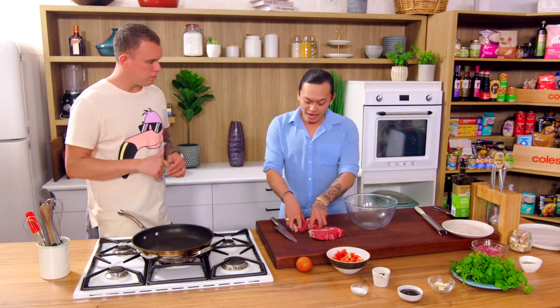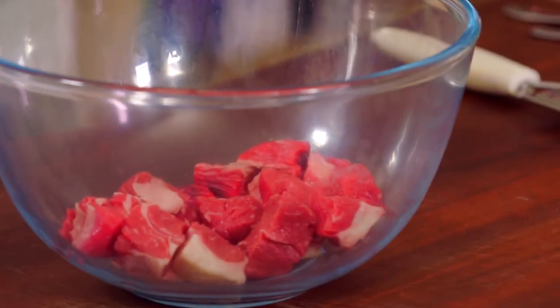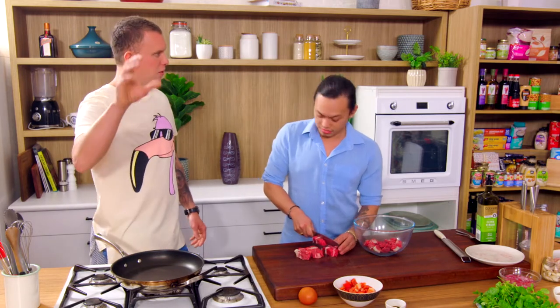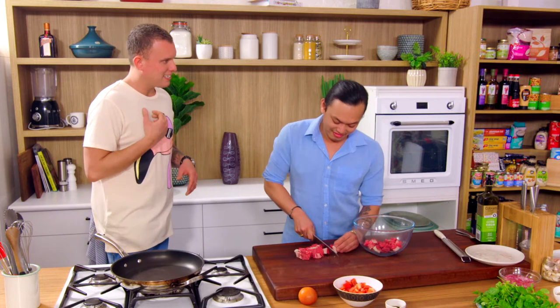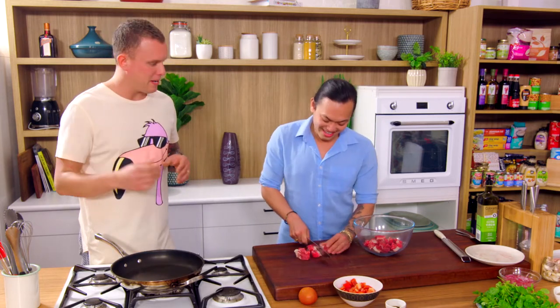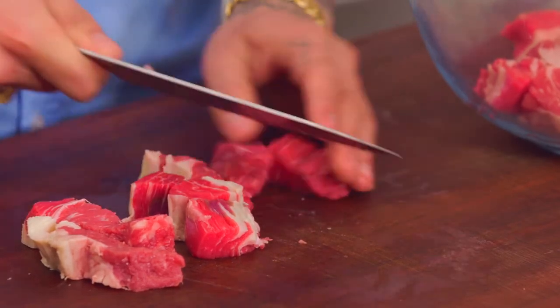You're chopping up the beef to marinate — just do it for about half an hour. You leave it sitting out. You don't have to put it in the fridge because you want it to get to room temperature. Do not be afraid of that at all. We try to reinforce that point — so often people say they can't have it out of the fridge. It needs to come to room temperature, and also it just won't cook evenly.